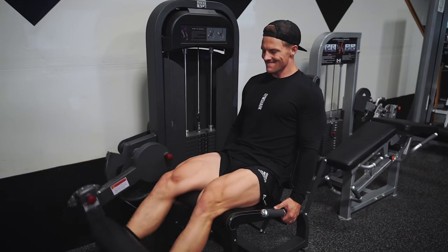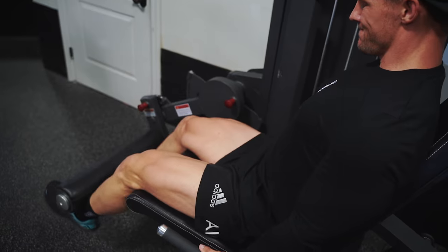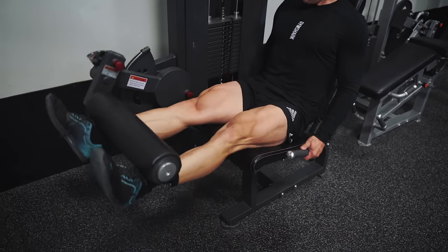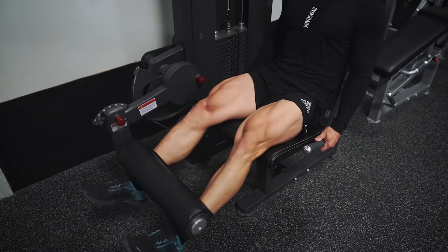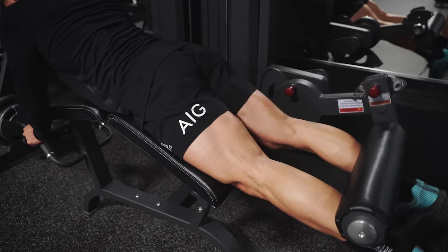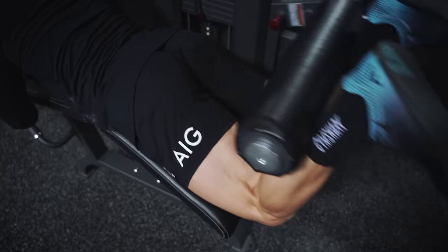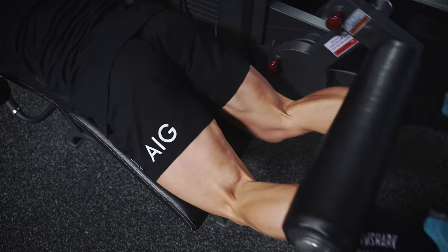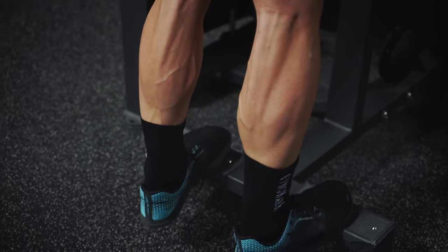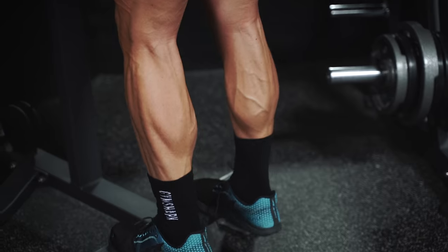Then we have leg extensions with one-and-a-quarter reps — all the way up, down a quarter, back up, for 12 reps. It might sound like 12 is easy, but when you're doing a one-and-a-quarter for each rep it's a lot more difficult. I slightly point my toe out and focus on the squeeze at the top. We're super setting the leg extensions with leg curls — really concentrating on pushing my hips into the pad, keeping my chest off the pad so my hips are actively pressing in and I'm using only my hamstrings with no momentum. Last in the triset is a standing calf raise — all the way up, squeeze, and then stretch at the bottom. That stretch is the most important part because it allows you to get that optimal contraction at the top.